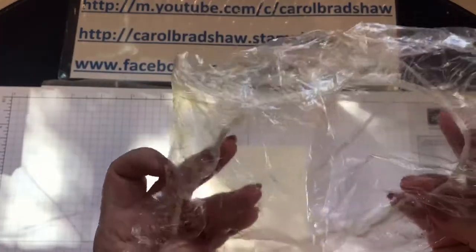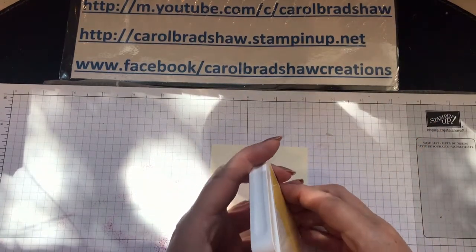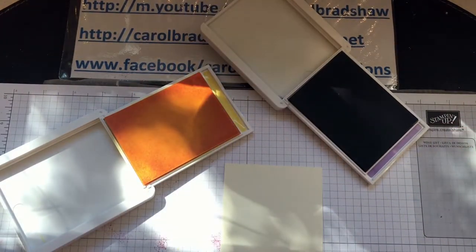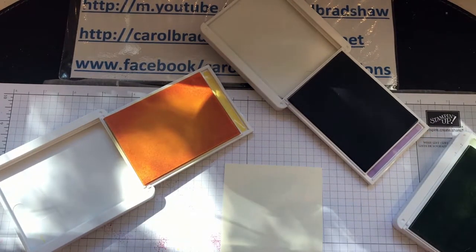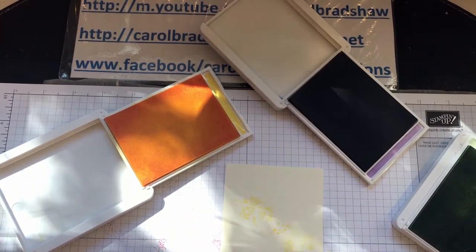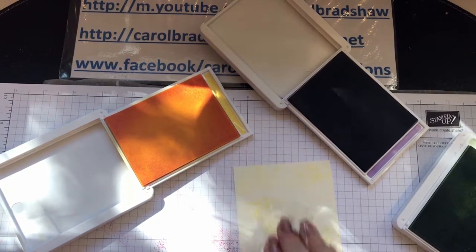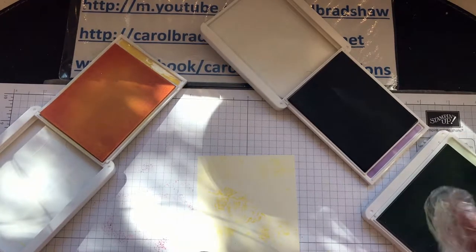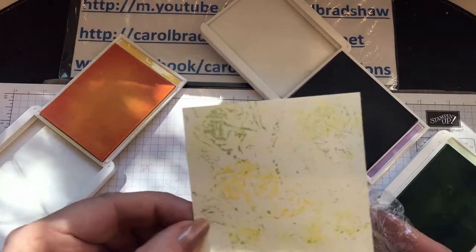You need a shower cap. The colors I chose were Pineapple Punch — I really like Pineapple Punch — Highland Heather, and Soft Sea Foam. What you do is take a piece of your shower cap, just scrunch it up, dip it in the ink, and just play. Use it like a stamp. If you're happy, you can always add more — then go to another piece and do the same. I love it, I love the effect, it's just so cool.